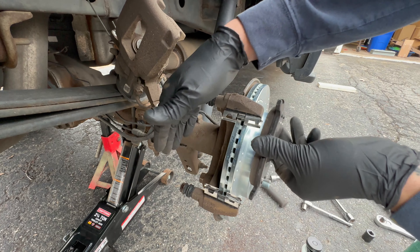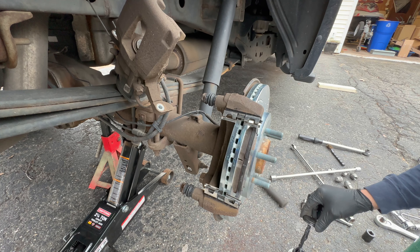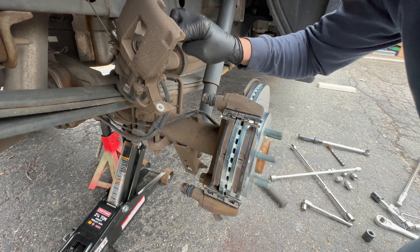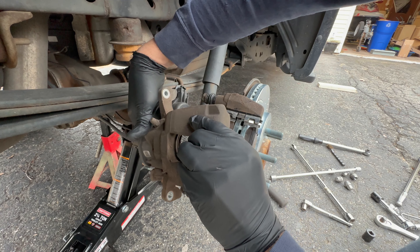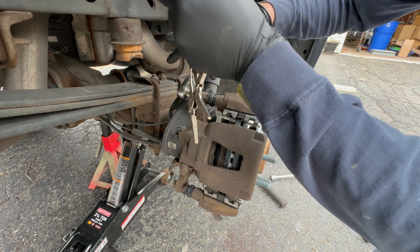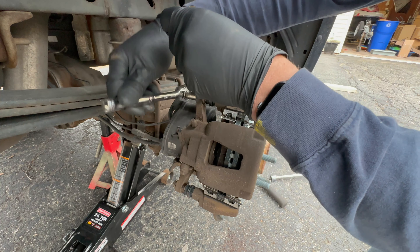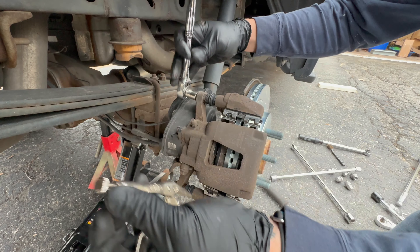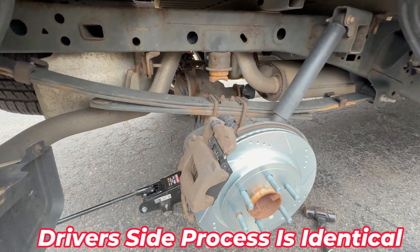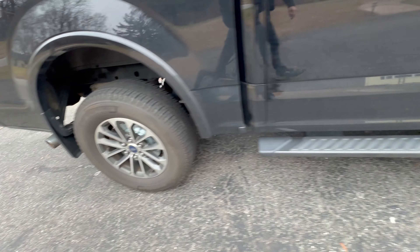Time for our rear pads — they're both identical, inside and outside. These ones are a lot easier to put on than the front ones. Now with the pads on, we're ready for our caliper — put just a little bit of grease on that metal surface. Get one bolt started with that 13 millimeter and you're going to need something to hold the nut until it grabs and starts tightening down. Then once again 27 foot-pounds and that's all there is to it.